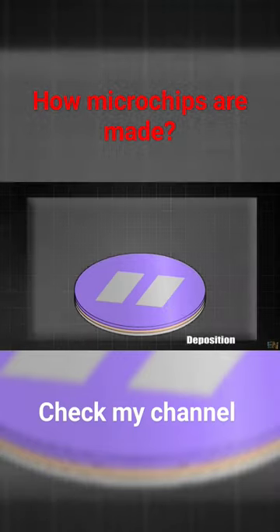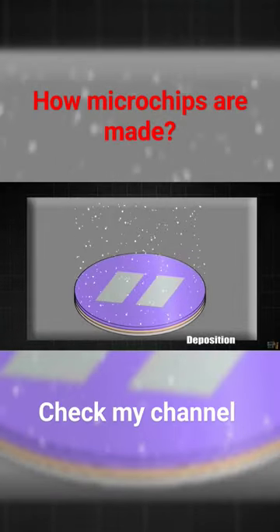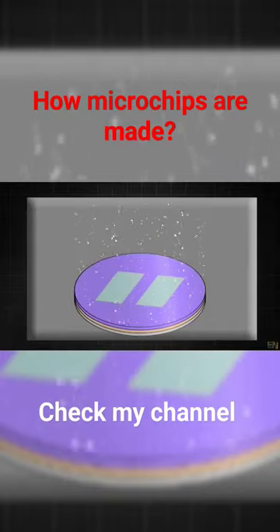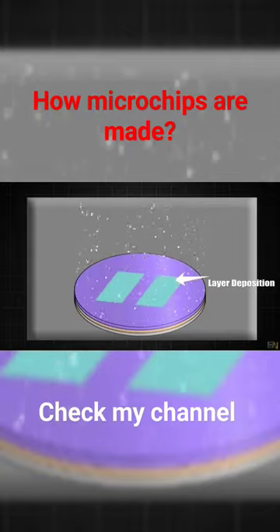Then we have a deposition process that is made inside of a reaction chamber. The wafer is introduced inside of this reactor and a small layer of doped silicon, polysilicon, metals, and so on is applied.